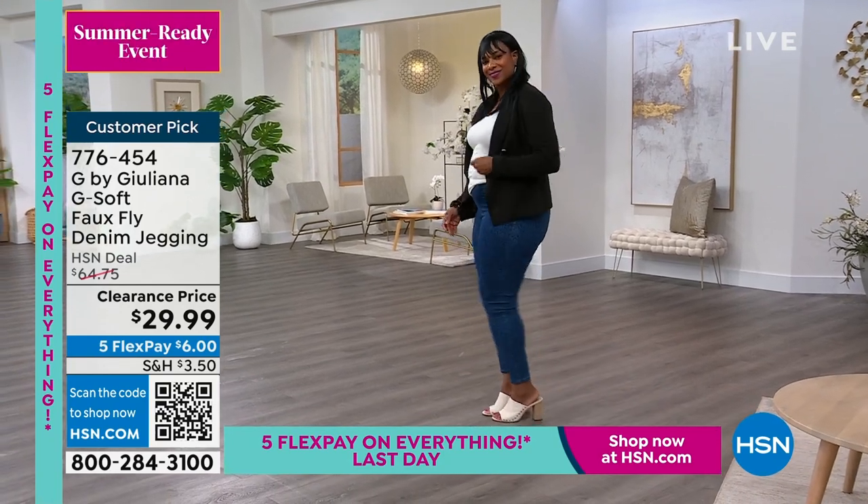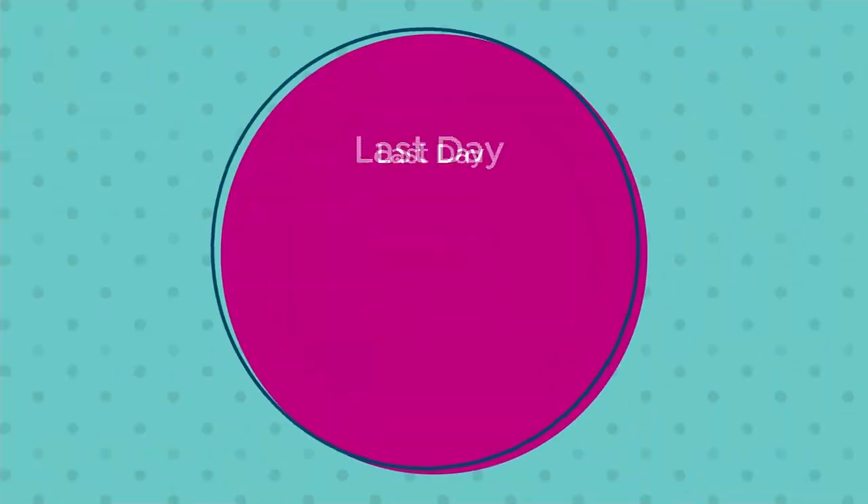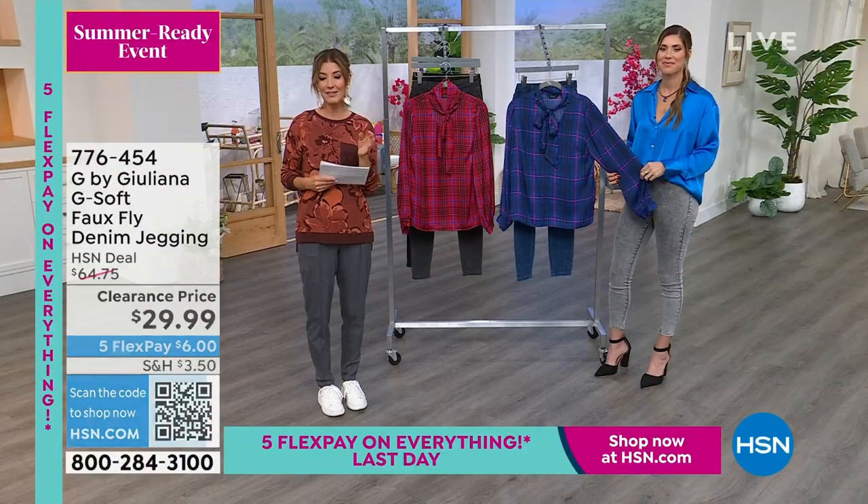We've got a great blouse coming your way, and Juliana does the most beautiful blouses — and this one is done.